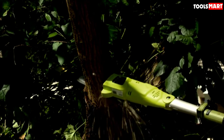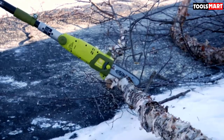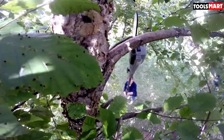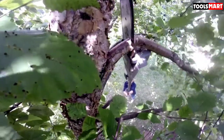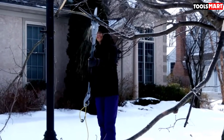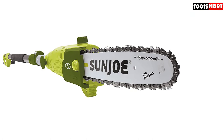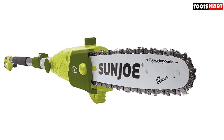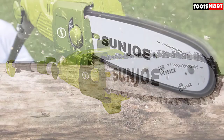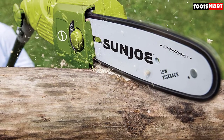The Sunjo trimmer's auto-oiling system keeps the bar and chain fully lubricated for smooth and efficient trimming, and also extends the lifespan of the electric pole saw. The built-in safety button ensures protection from accidental starts. As an electric pole saw, it is also environment-friendly, producing no fumes or smoke like gas-powered saws.